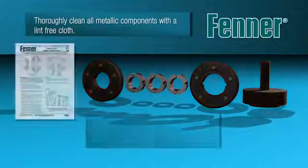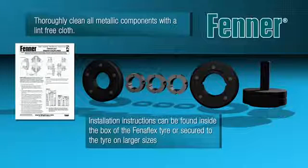All mating surfaces of the assembly — taper bores in flanges and taper lock bushes — should be cleaned to remove any debris that might impede accurate and effective assembly. A lint free cloth is usually sufficient.